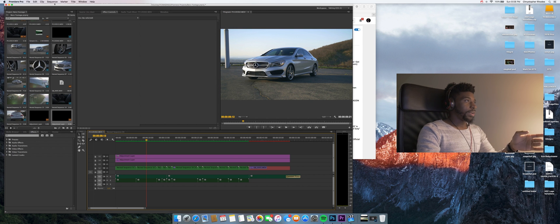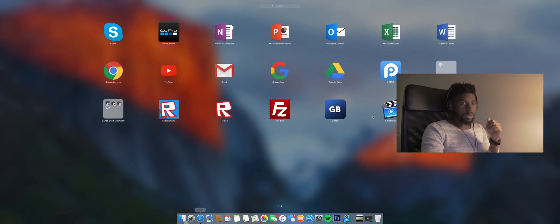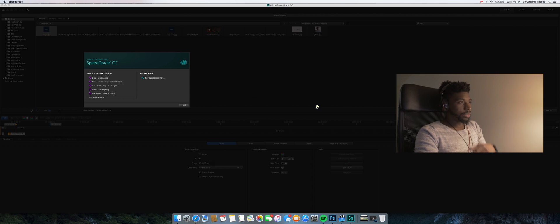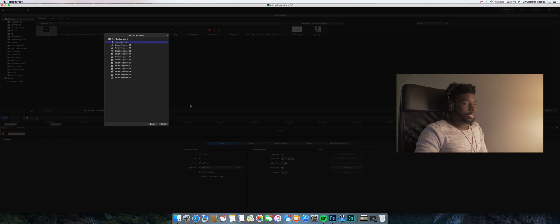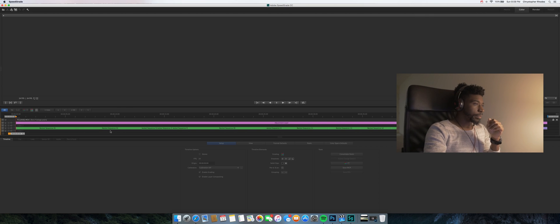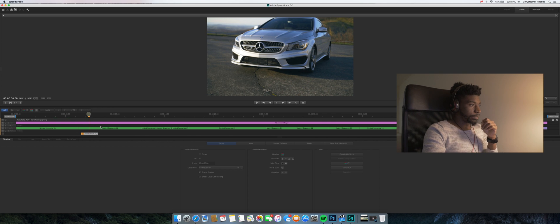Save your project with File > Save, then quit Premiere. Open up SpeedGrade and go to Open Project. Find the project you're working on and click it. If you have multiple sequences, click your top one — your overall sequence — and open it.